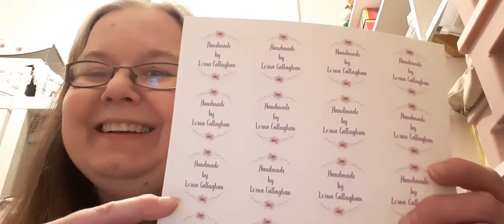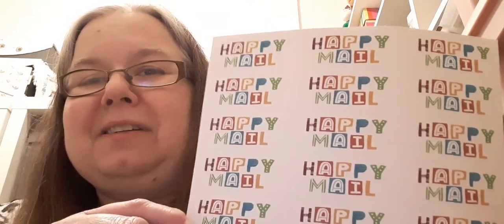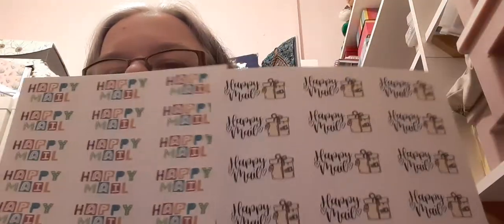I'm absolutely delighted at these. She's printed me off some handmade by Lorna Callaghan stickers, so I can't wait to start putting them on the back of my cards. Thank you very much, Marlowe. She's also gave me two different designs of happy mail stickers that I can add to the outside of my envelopes of the happy mail that I send. Love them both — they're really both very nice.